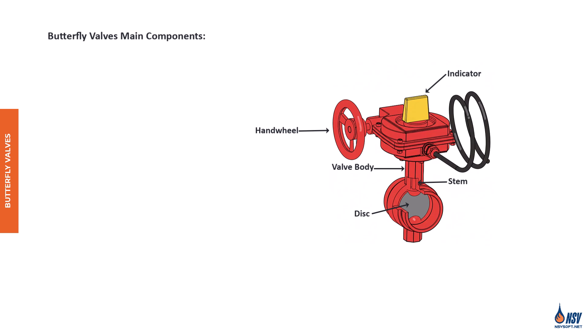These valves operate using a circular gate, called a disc, mounted on a rod or stem inside the valve body. This disc is connected to the handwheel through a gear mechanism, which is why they're often referred to as butterfly gear valves.